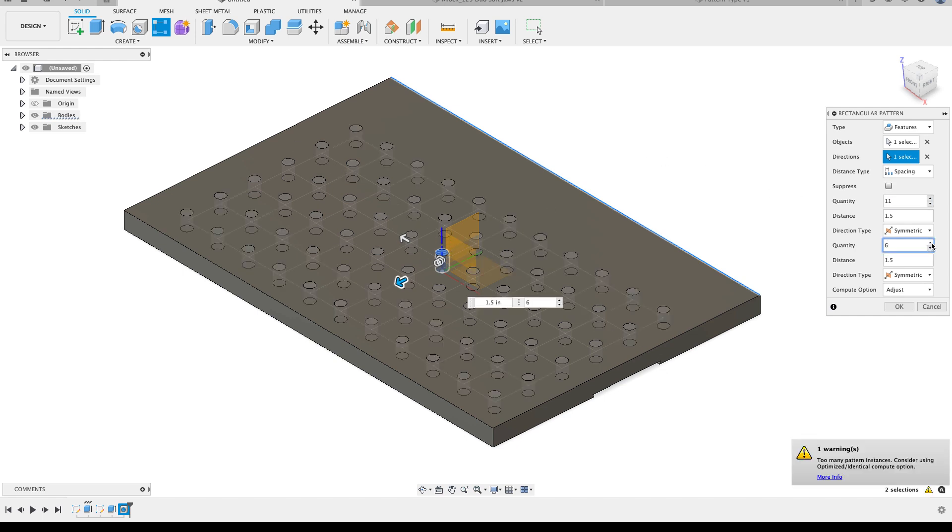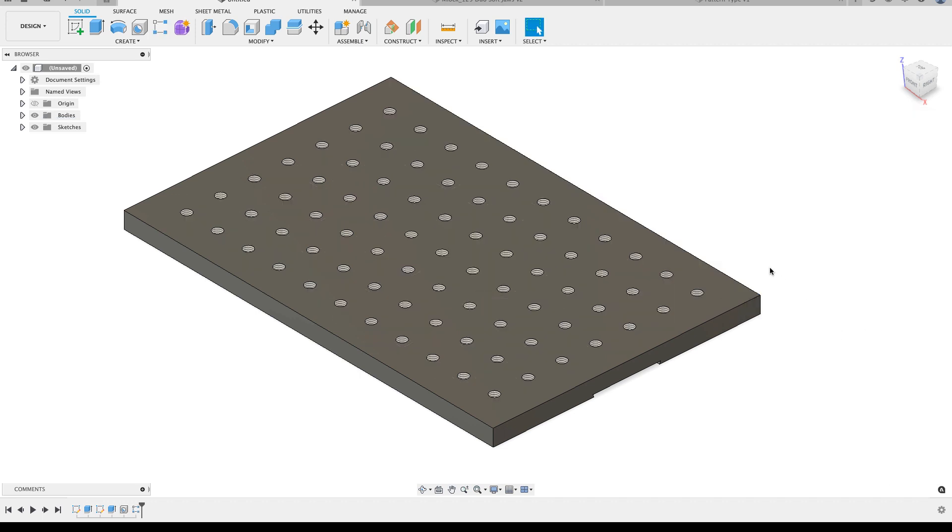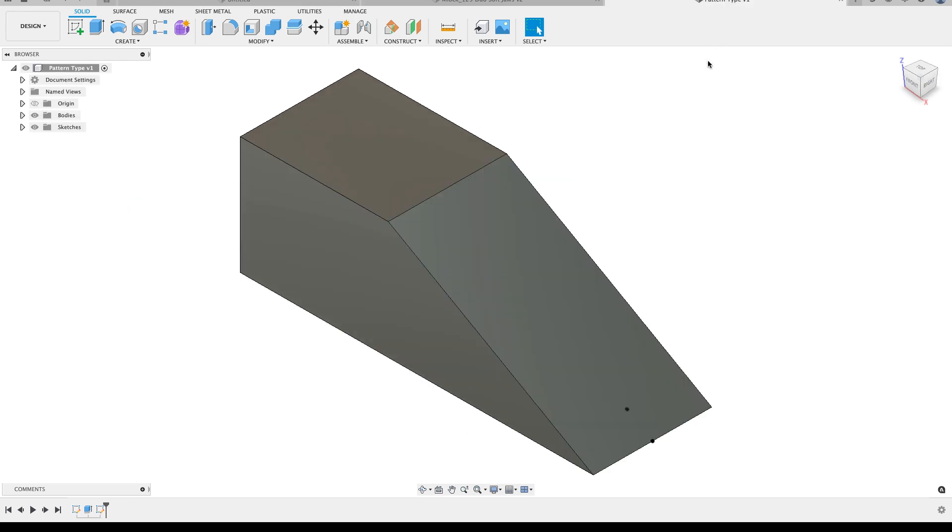Fusion gave me a warning saying that I'm making a lot of holes and the adjust option isn't a great idea with large patterns. I'm going to follow the warning and use the optimized option instead. I'll make an 11 by 7 hole pattern, choose the optimized option, and hit OK. There's my first hole pattern.